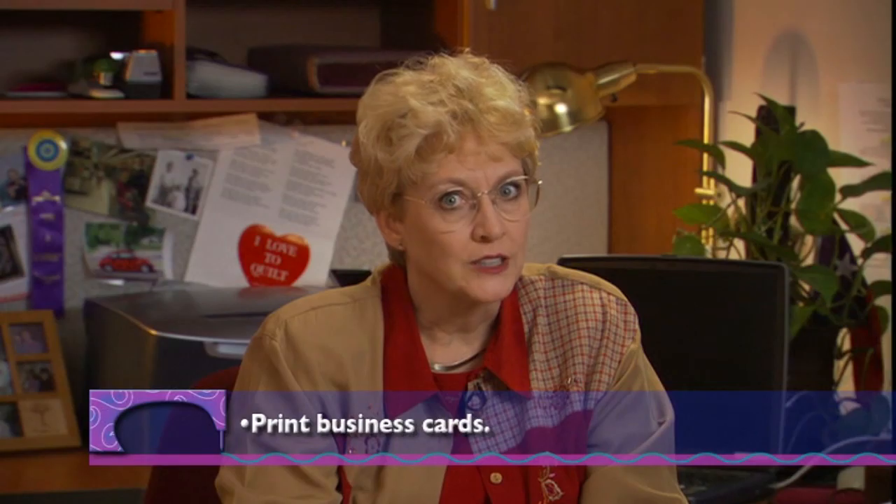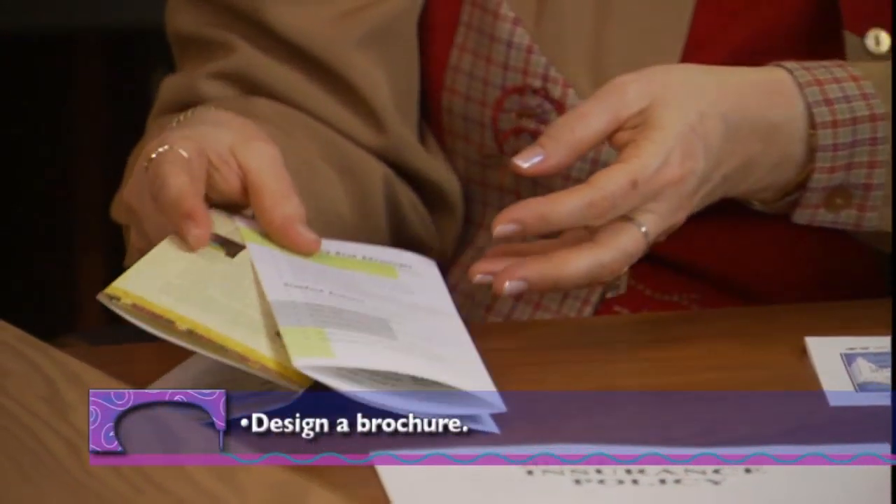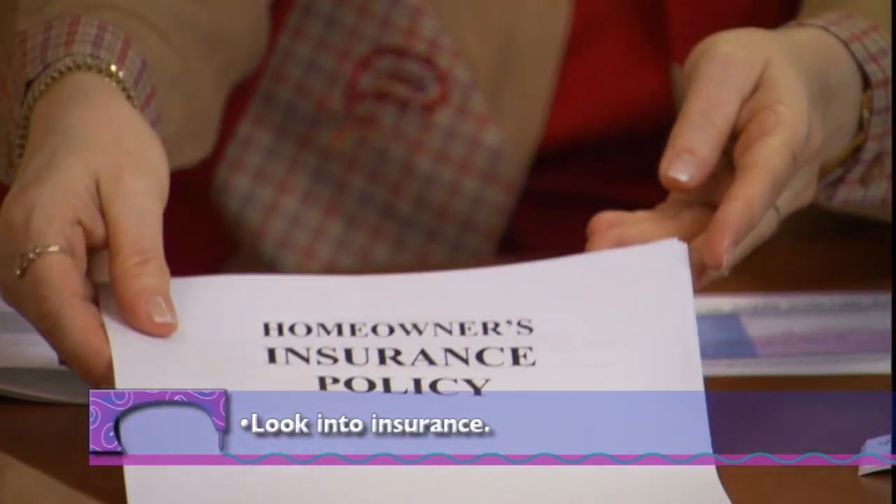Get business cards printed. Design a brochure, and also check with your insurance agent — that's very important if you're going to have that machine in your home and quilt tops that belong to other people. Be sure you're up front with your agent. Time spent thinking about these considerations will pay off in the long run and make your business life easier.